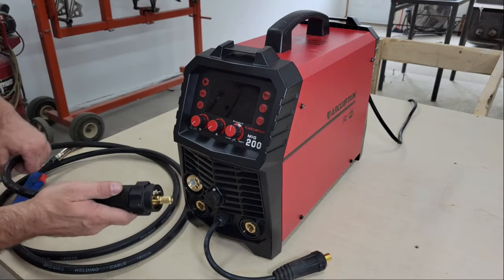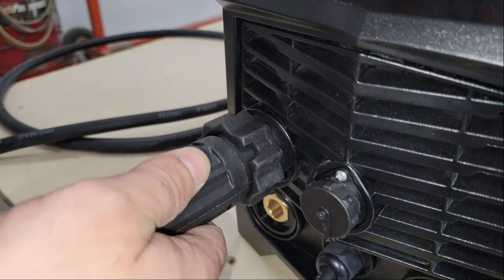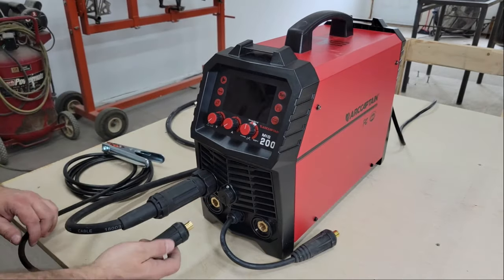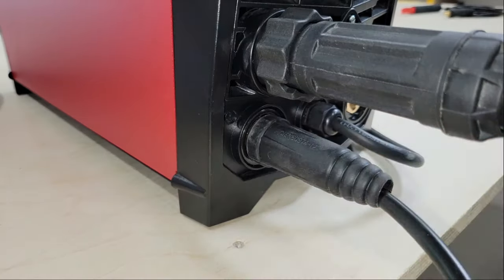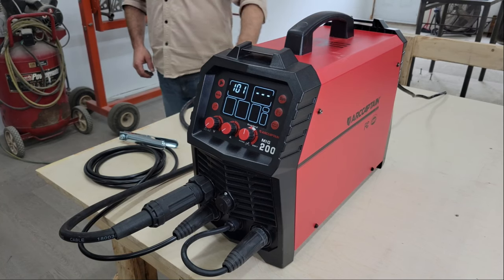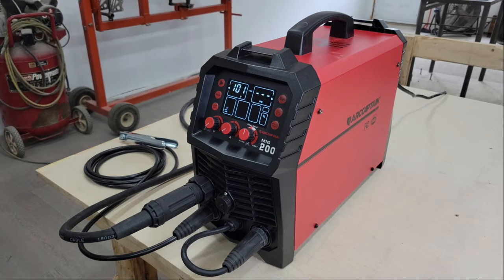I don't have a gas contract or a TIG torch yet, and it's been almost a year since I've done any serious amount of welding, so for this video I'm going to keep it simple so I don't embarrass myself too much, and set the welder up for flux core to run a few beads and make sure the machine is working properly, and then I'll make some simple fixtures for the motorcycle jig with it.